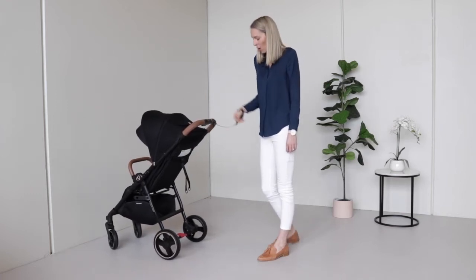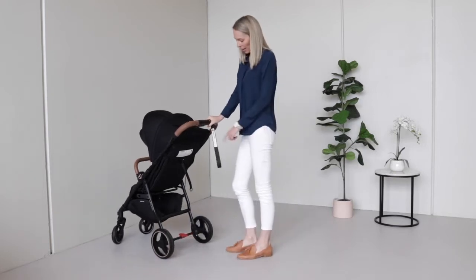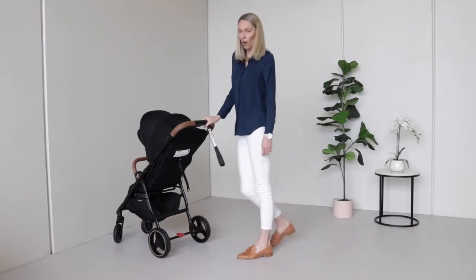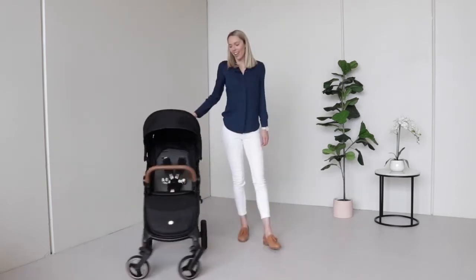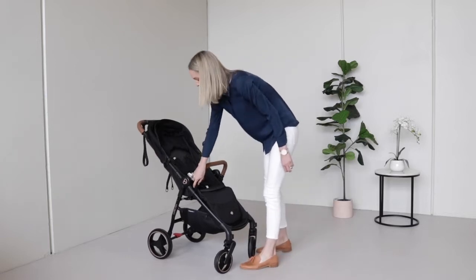Whenever the pram is stationary, engage the brake — it's as simple as tapping it on and off. The Luna Mini can be used from newborn all the way up to five or even six years.